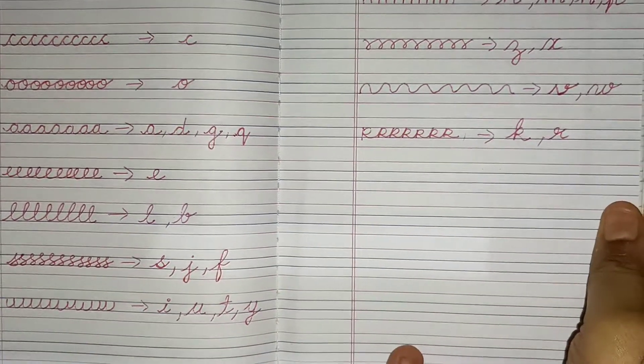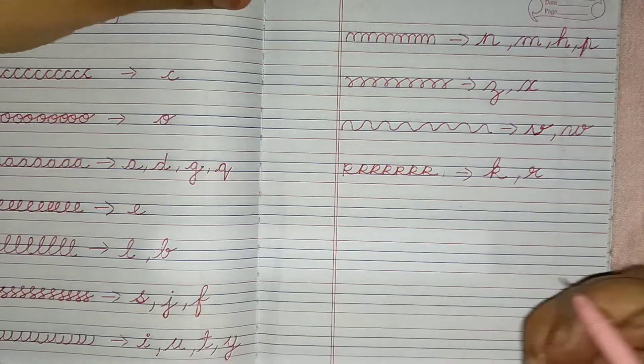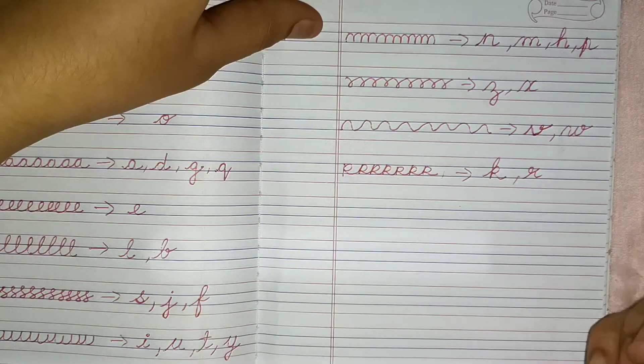Our A to Z journey has been completed. Now I will write the full A to Z and show you. So let's write A to Z now.